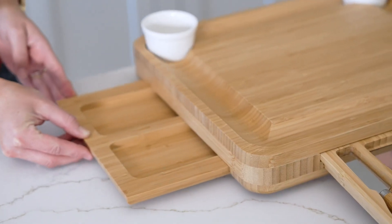Both side drawers pull out for extra space for food and garnishes, so this can be used for big or small events.